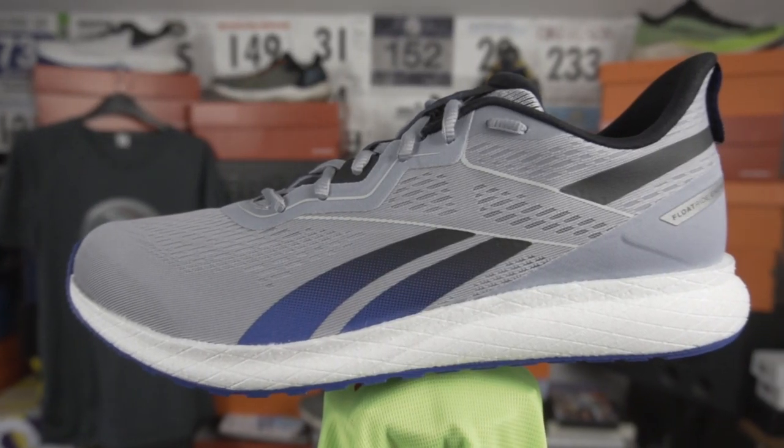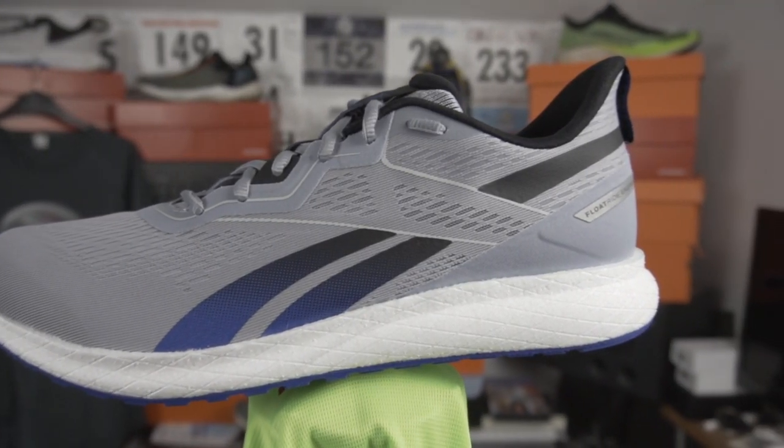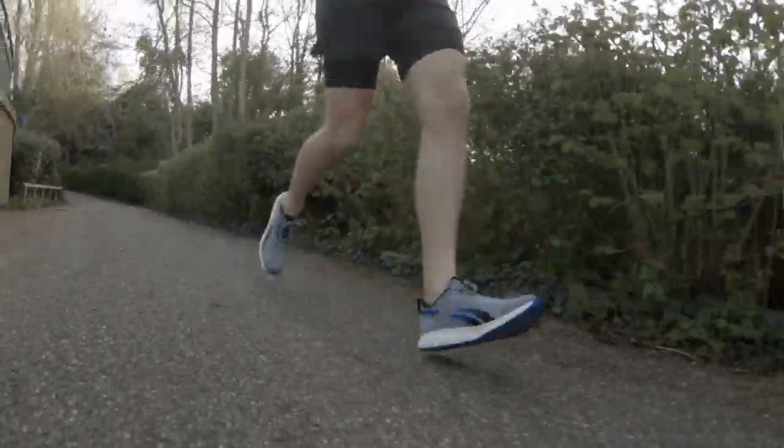So this shoe from Reebok is a neutral running shoe. It uses their Floatride Energy Foam which feels to me like a touch softer, kind of more densely packed version of Boost. I think the little beads they use for the foam are a lot smaller — just feels a lot softer to me. Straight off the bat, I can highly recommend this shoe to pretty much everybody if you want a cheap, inexpensive, high-performing shoe.